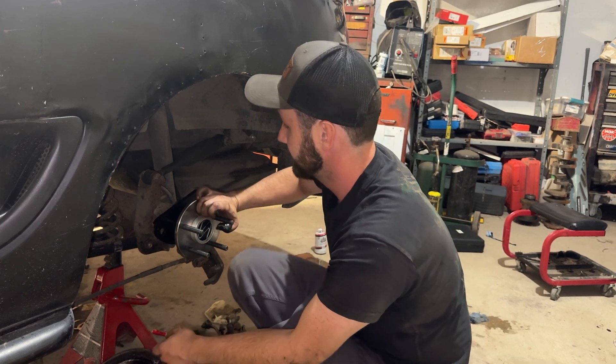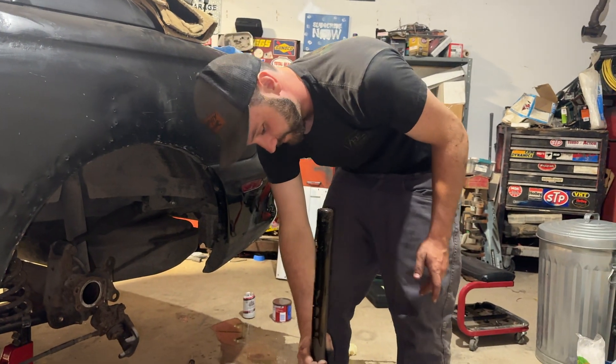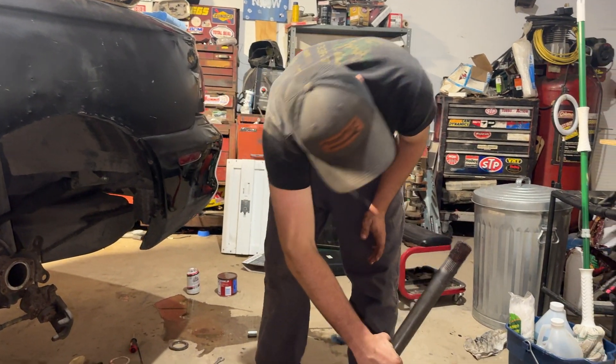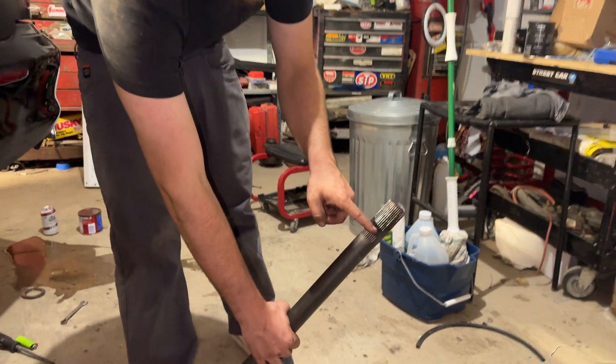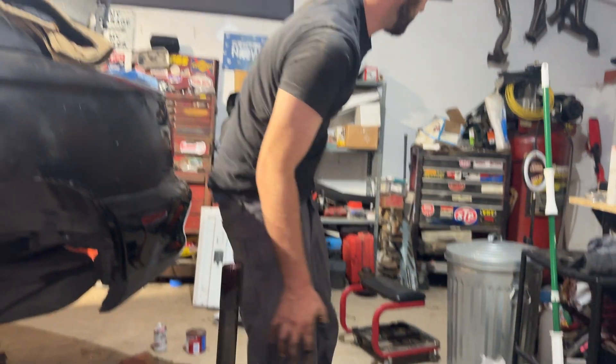That actually looks great. We're checking the depth — you see how far in the axle went? That's how far in it went, so we're good. Get on that side.